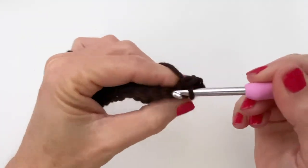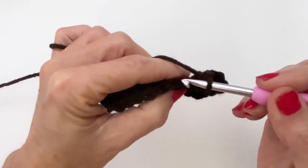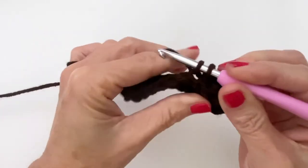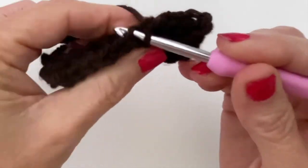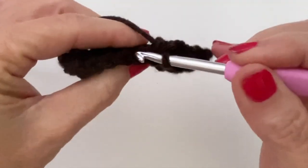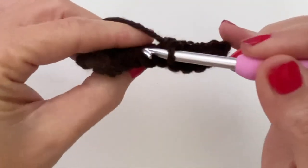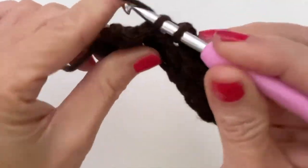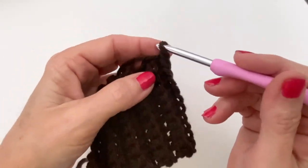We're going to be working ten rows making five ribs. If you want your cuff to be longer, I would recommend going up in multiples of two to get that ribbing effect - so instead of five ribs you'd want six ribs, which gives you 12 rows. You can safely do this with this pattern; the rest of the pattern will work perfectly fine if you go up to 12 rows.